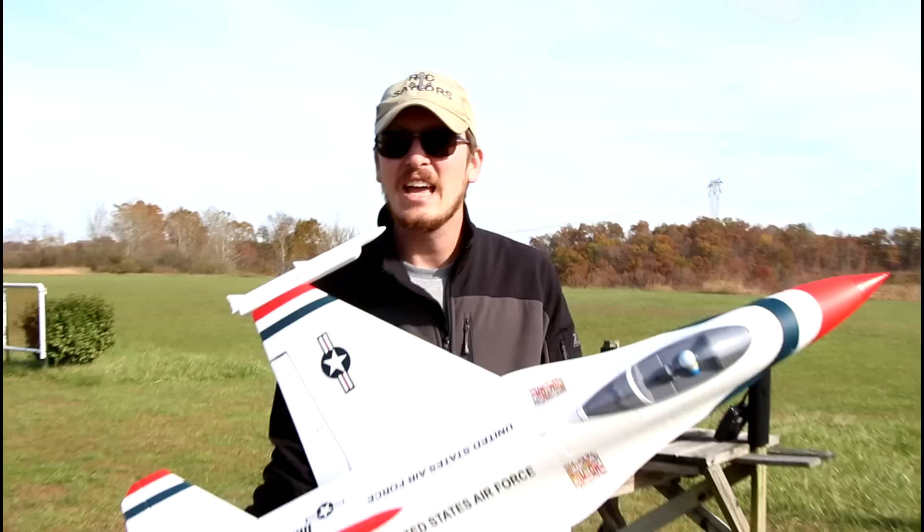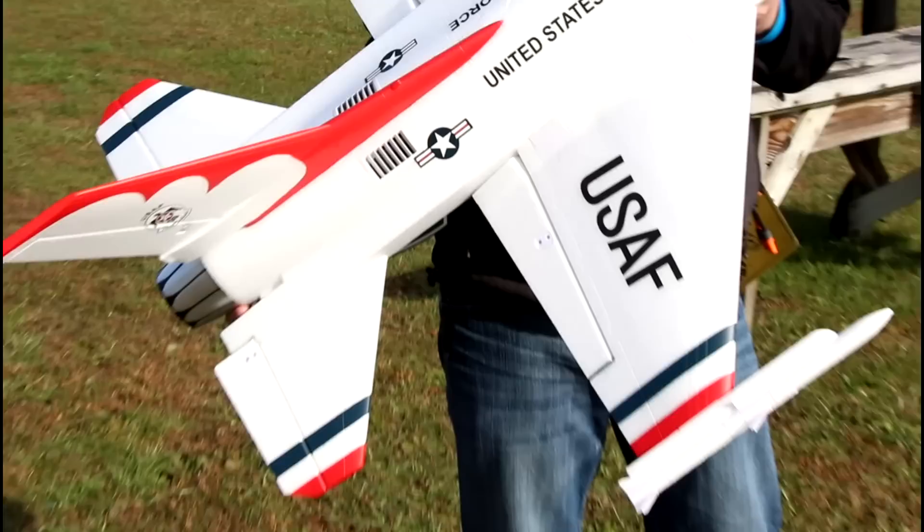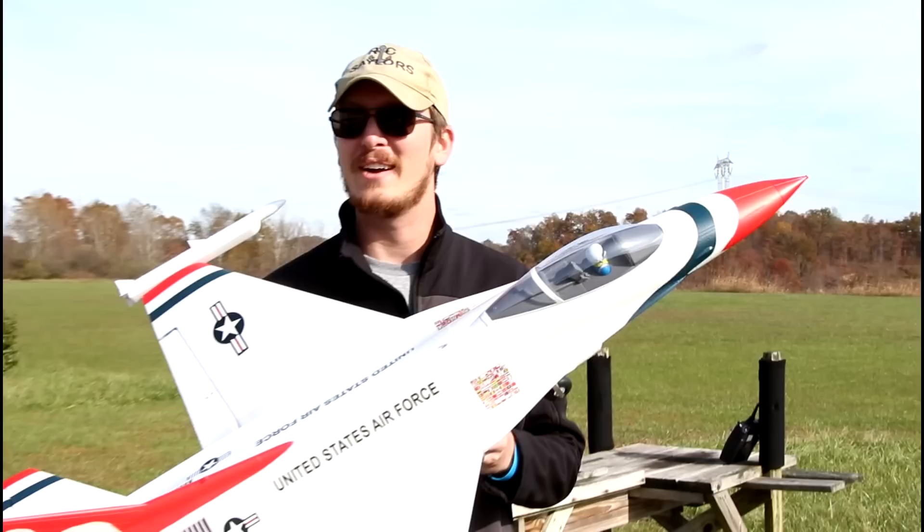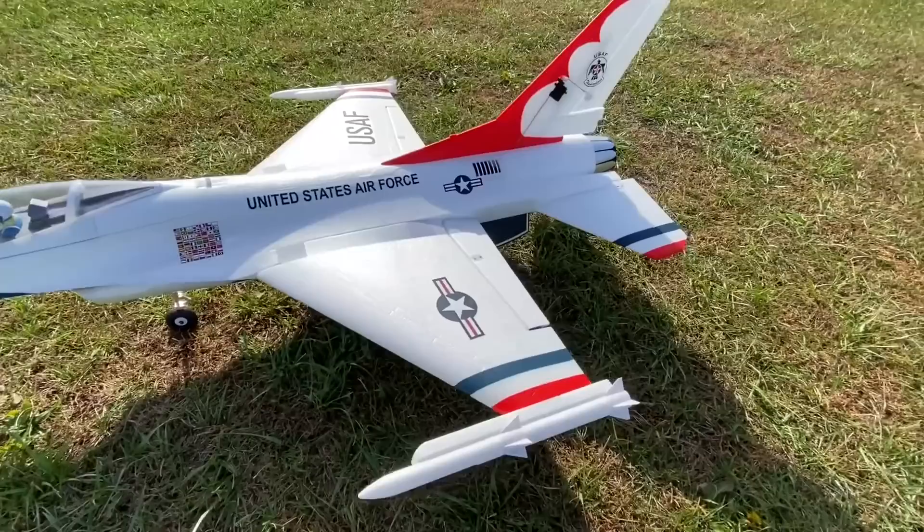We just did a build video on the channel last night. If you guys are thinking about picking one of these up, that build video is there for you. It's very easy to piece together, and with our video paired with the instructions, you're going to get this in the air in less than an hour, no problem. So charge your batteries, start building your jet — let's maiden this thing. I cannot wait to fly this.